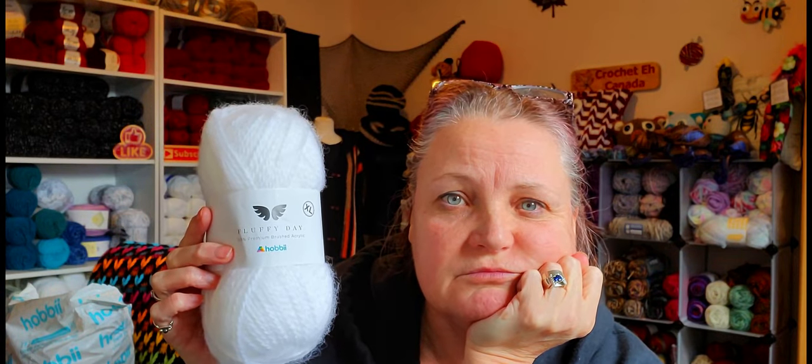Anyways, this is called Fluffy Day. Why it's called extra large I don't know, because these are just regular skeins. There's another Fluffy Day — I don't know if it's thinner than this or not. But it's a hundred percent premium brushed acrylic. It's a size four medium, and there's a hundred grams, 140 meters, 153 yards.